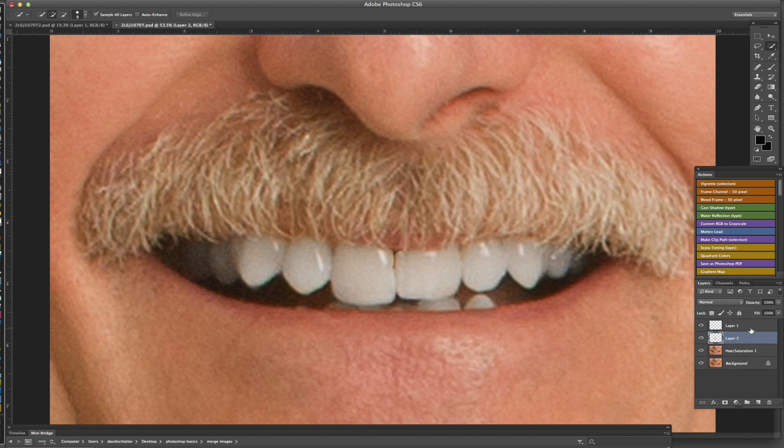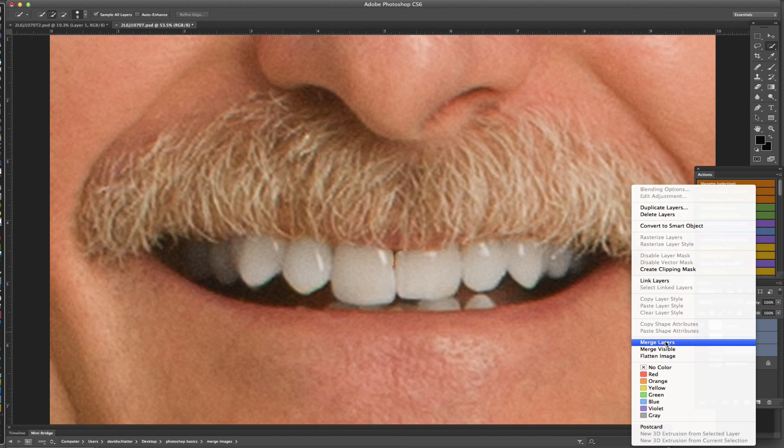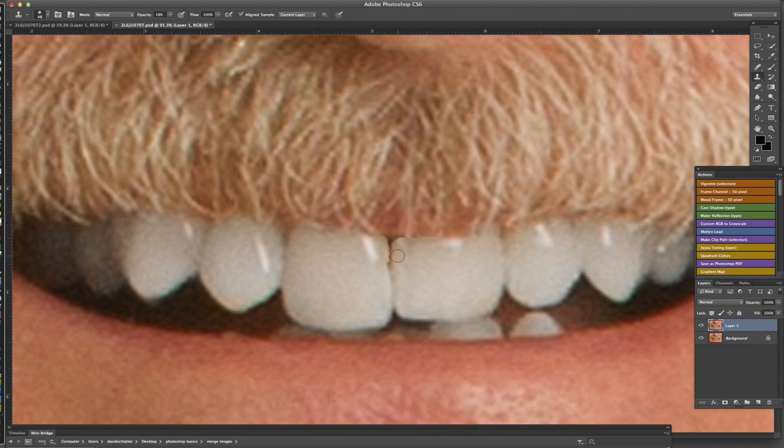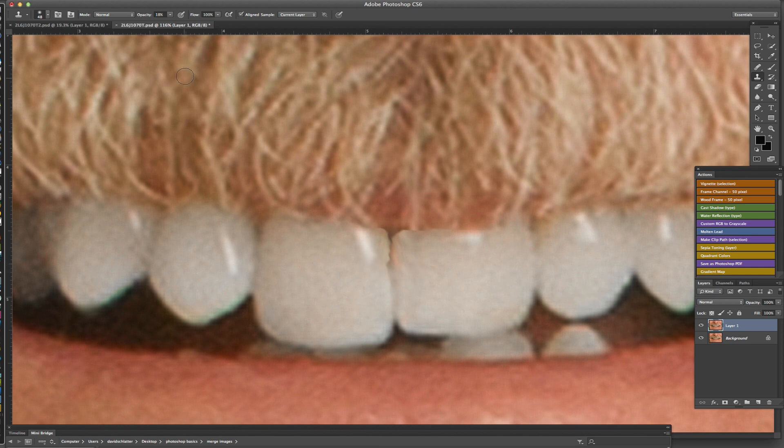Highlight these three layers, right-click, and merge them together. We can do some detail work because it did cause a little bit of a problem here — I'll grab the stamp tool, sample next to the area at about 20% opacity, and drag down a couple times just to lighten that up. Then with a little more opacity and a smaller brush, just clean this up a little bit — it got a little jagged — and smooth that out.